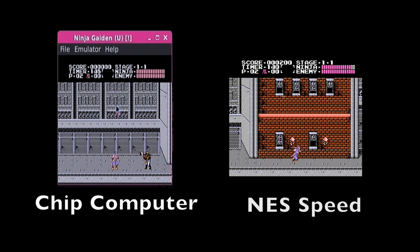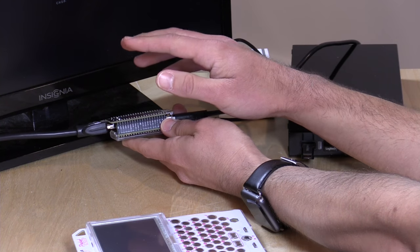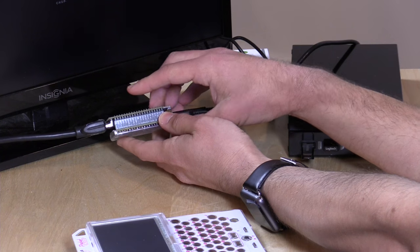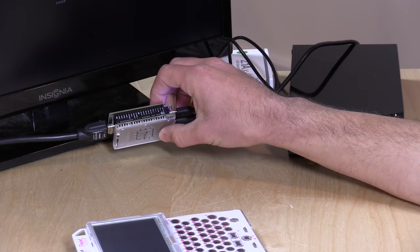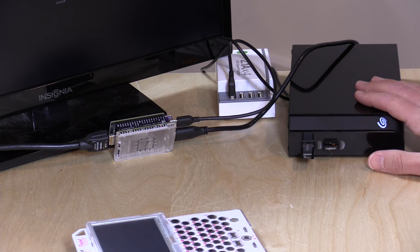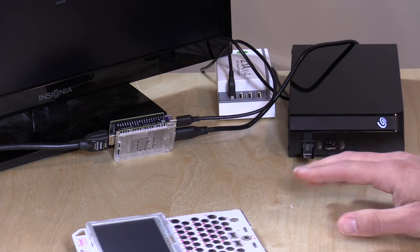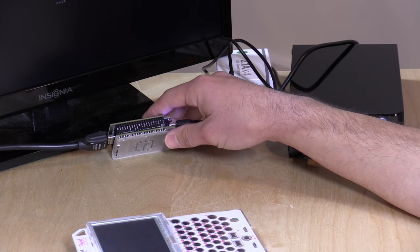Now I'm switching over to the HDMI adapter — they call it the DIP because it goes with the Chip. This is $15, and they also have a $10 VGA version. I've also connected a Seagate hard drive with a built-in USB hub to copy some media over — I'll be reviewing that drive in a couple of days, so stay tuned.